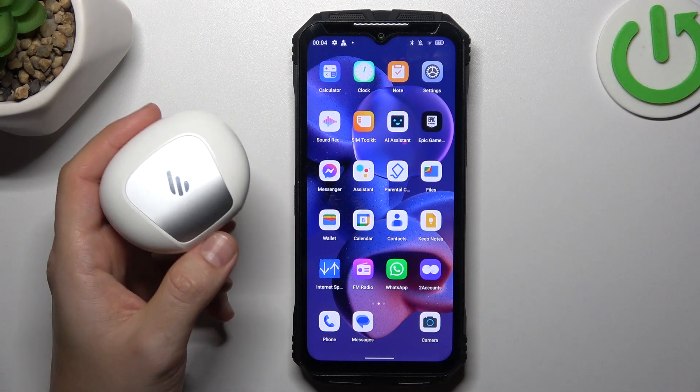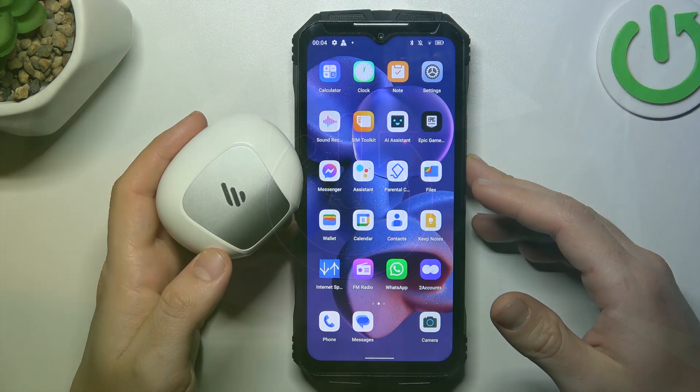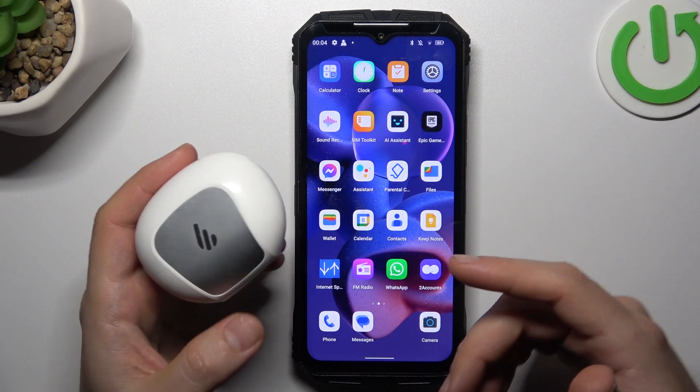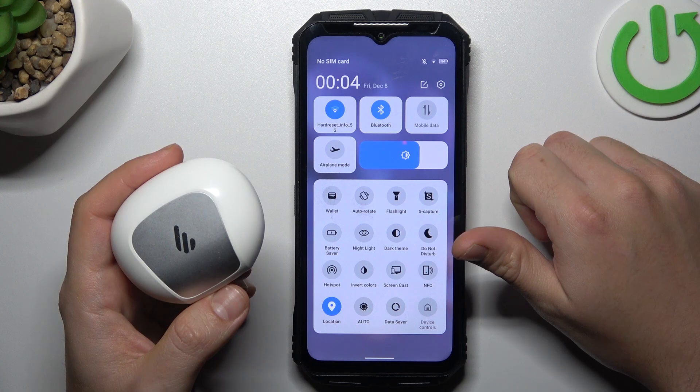Today I'm going to show you a few tips if you cannot find your Bluetooth accessory on the Galaxy S10. If you have a problem with a Bluetooth device, always start from the simplest way — switch off and switch on the Bluetooth connection again.